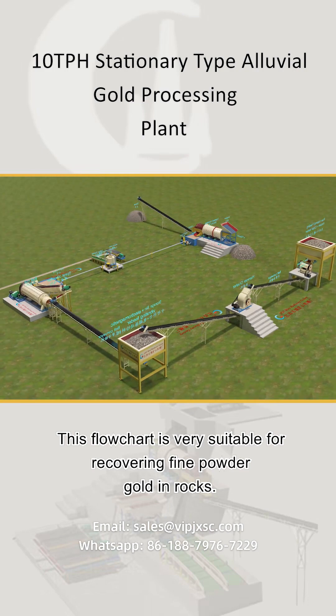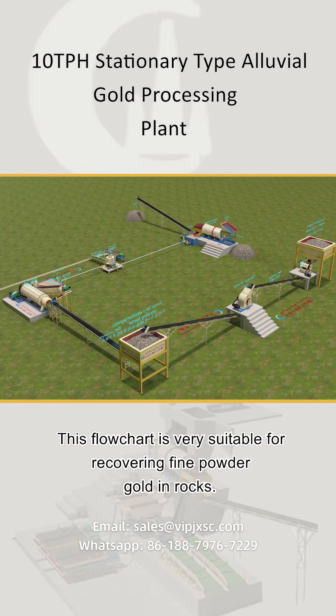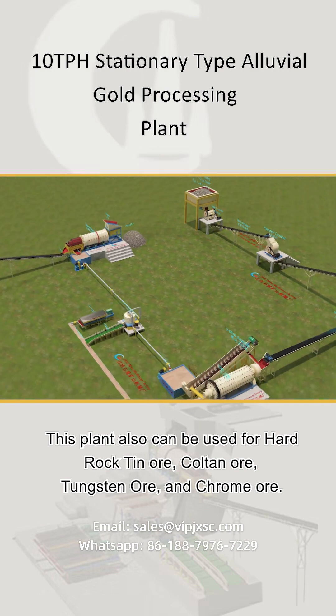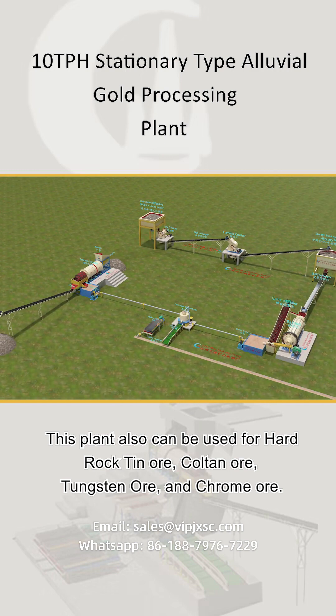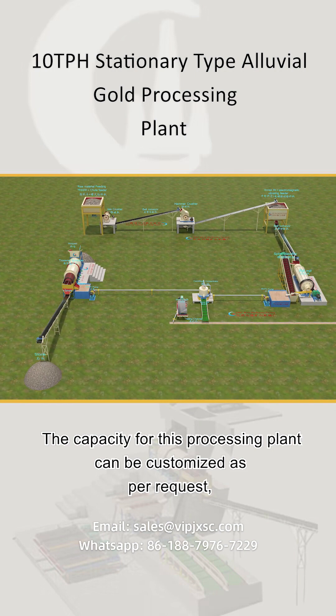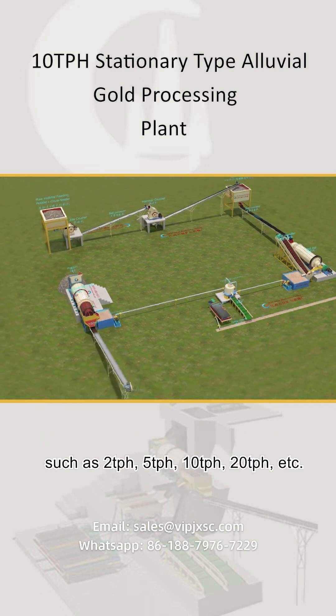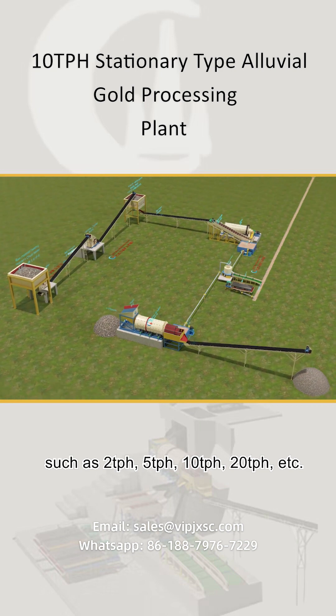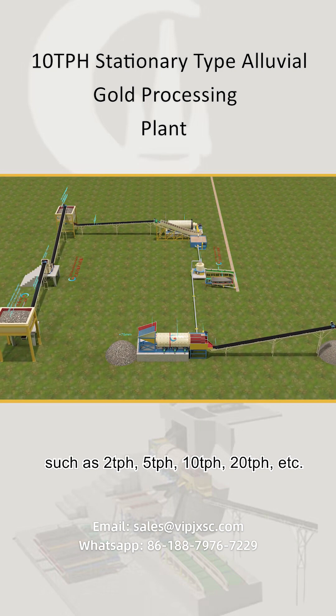This flowchart is very suitable for recovering fine powder gold in rocks. This plant can also be used for hard rock tin ore, coltan ore, tungsten ore, and chrome ore. The capacity for this processing plant can be customized as per request, such as 2 tph, 5 tph, 10 tph, 20 tph, etc.